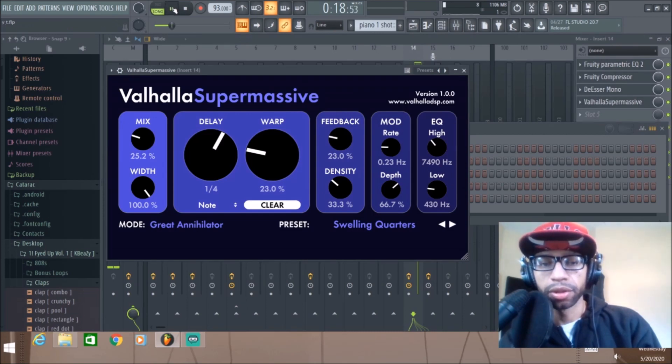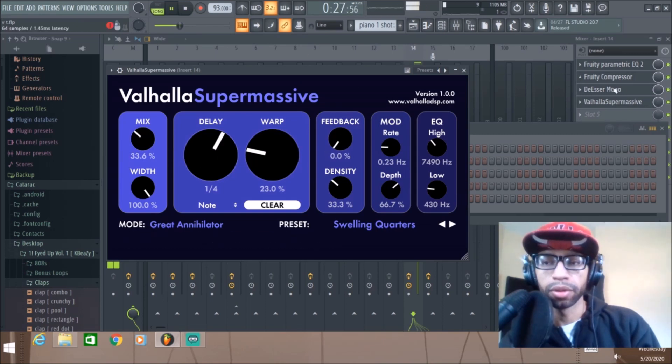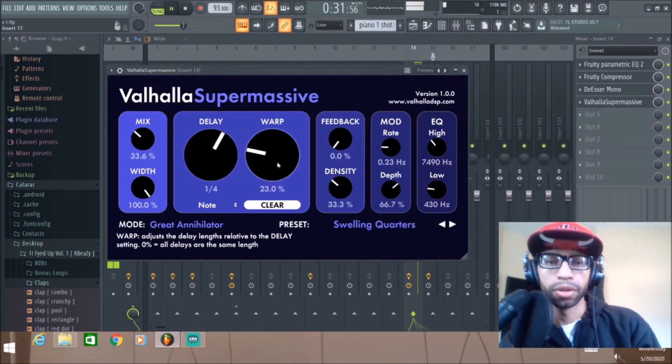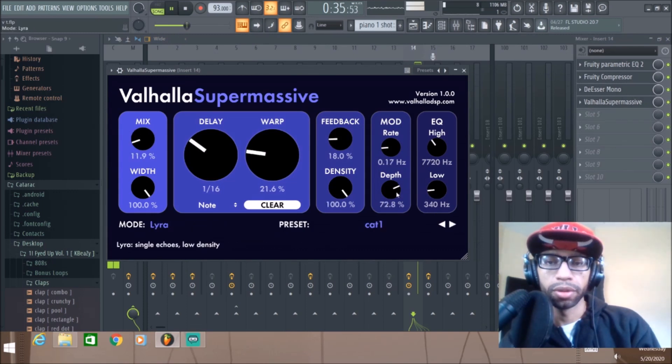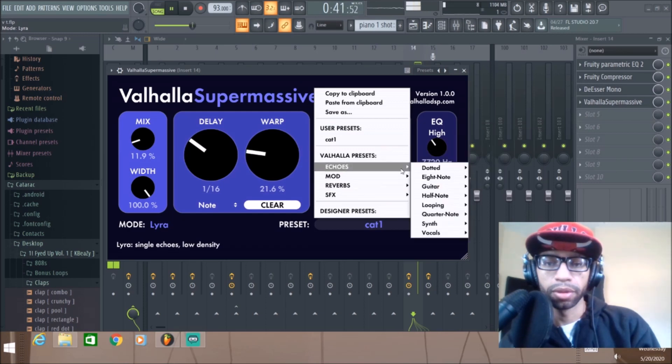We'll just run through a few different delays on this. [Vocal demo plays through various delay settings — full verse with different delay modes applied in sequence.]